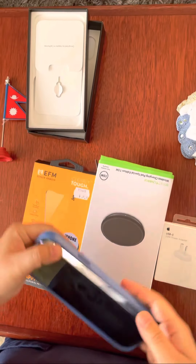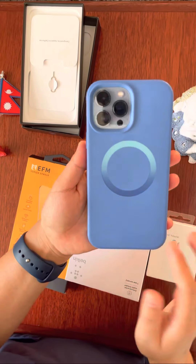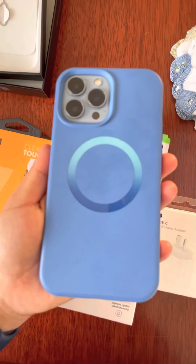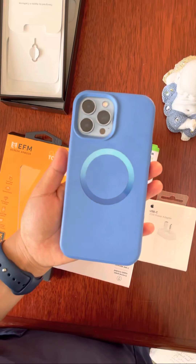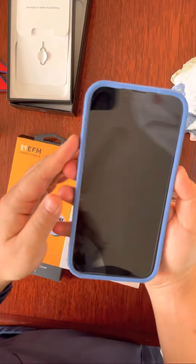Oh my God, I have trouble putting the cover on for him. So this is how it looks with the cover. This has more protection from drop — it has got raised edges, as I mentioned before in the video.